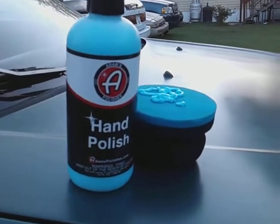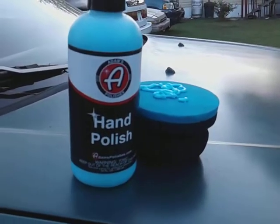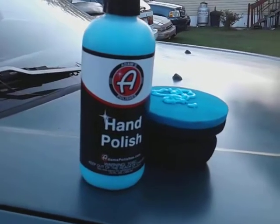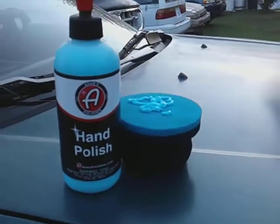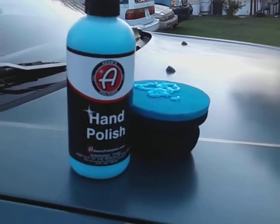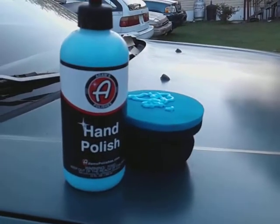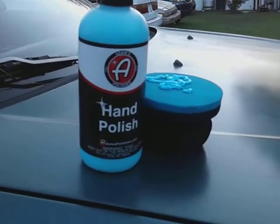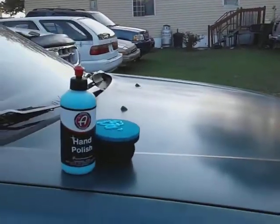We're gonna be trying it out on more colors. I try to do multiple colors because I know all the people watching — some of y'all got multiple color cars, some of y'all might have a white car, black car, blue car, gold car, or green. That's why I try products on multiple colors. It gets dark fast now so you gotta really roll and get out some videos.